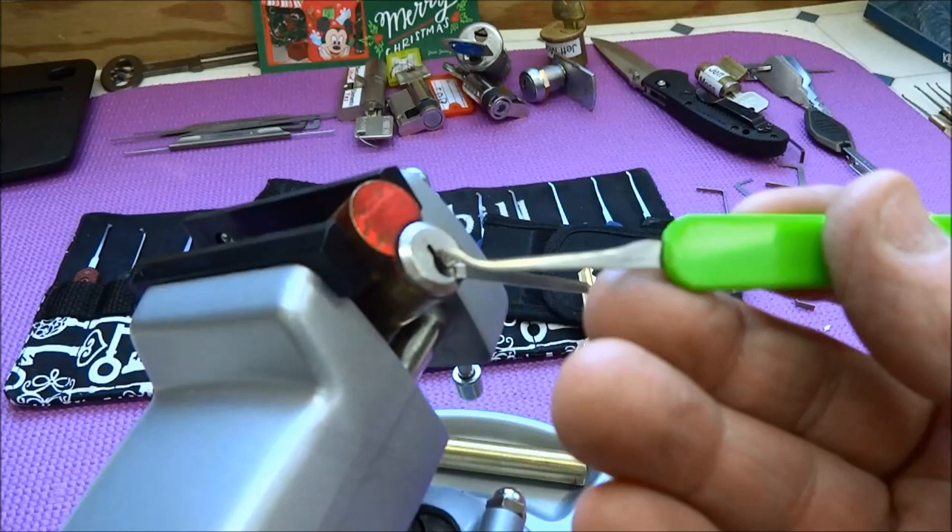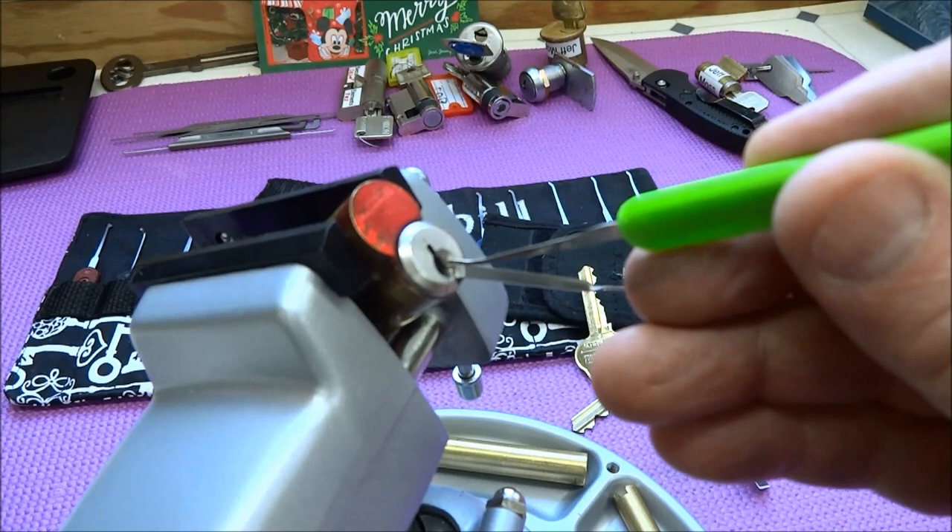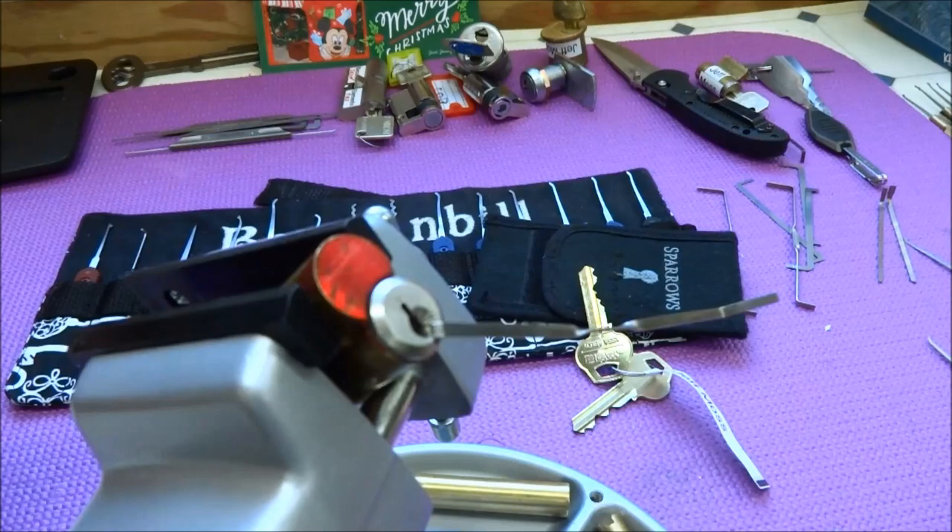I'm going to use the bottom of the keyway. I don't know whether we're going to get this to control or operating, but let's see what the lock wants. I'm going to use a 15-thousandth pick because it's a pretty paracentric keyway, and that's the same reason I'm using bottom-of-the-keyway tension — because to get around that corner I'm going to actually be pivoting off of the tension wrench.